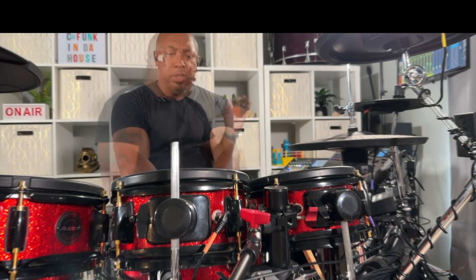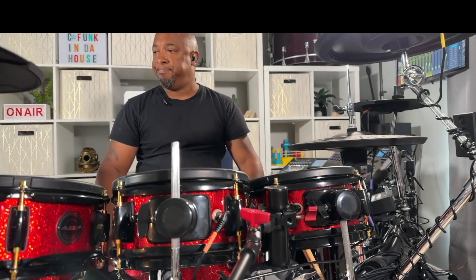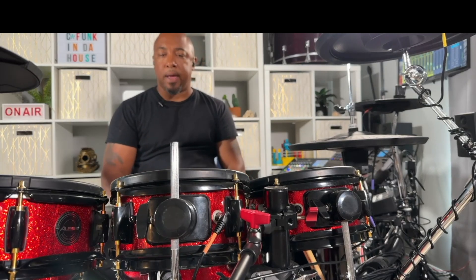Today, what I wanted to do is just show you a couple of things that I do around the kit to help give me better control and sensitivity around the drum set.